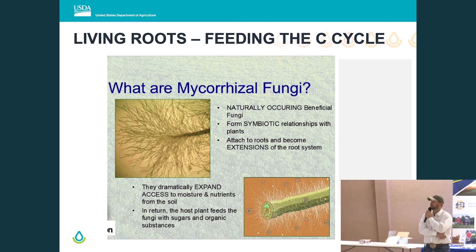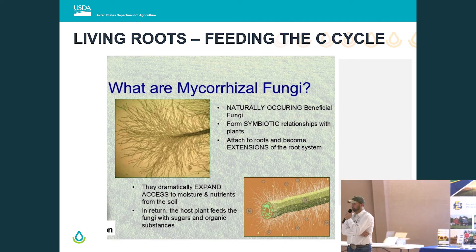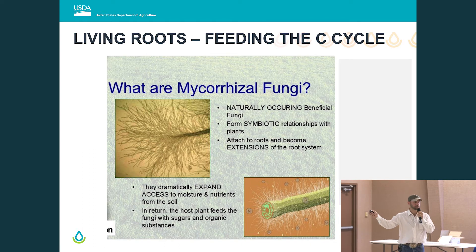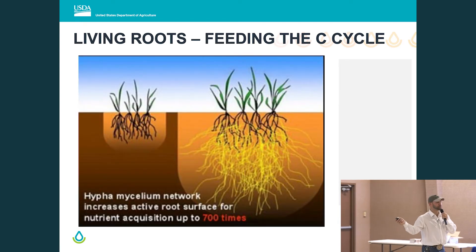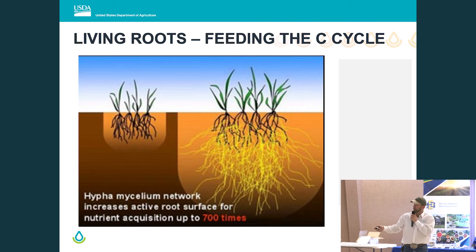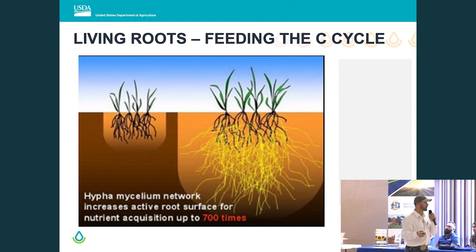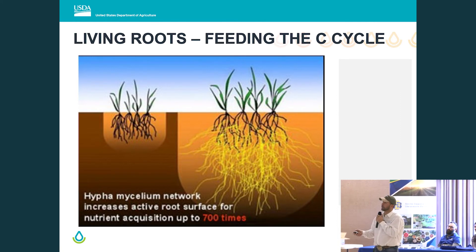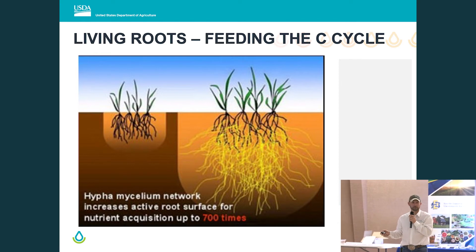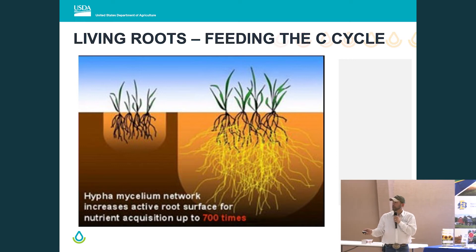I introduced mycorrhizal fungi just a little bit. If you aren't read up on what mycorrhizal fungi is and what it can do for an ag producer, go find it — type that word and Google will figure it out. Mycorrhizal fungi can extend the reach of your plant roots up to 700 times or more. In a tilled system, we just have plants growing in soil — almost a growing medium rather than a living ecosystem. You can't really have a functional mycorrhizal fungi network in a tilled system; we fracture those hyphae and they don't come back readily.